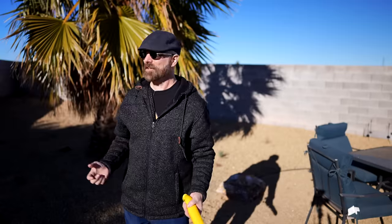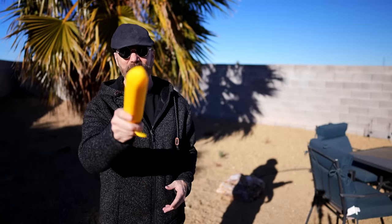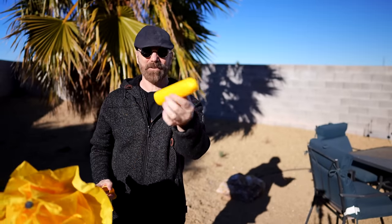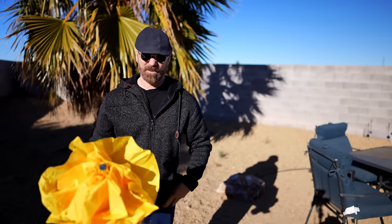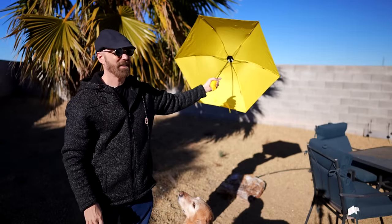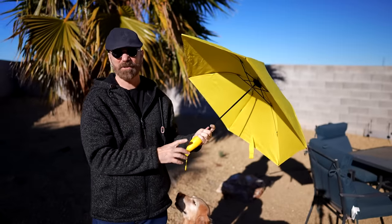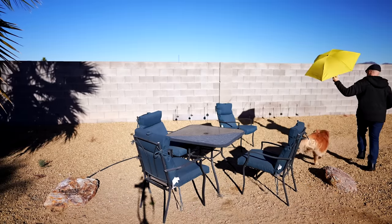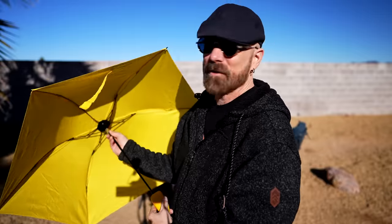Nine times out of ten when I want to film outside, I don't want it to be windy and it's windy. Today I want it to be windy and the wind stopped as soon as I came out. But I'm waiting for the wind with my banana umbrella. The only downside is you have to do something with the case when it's open — if I put it in my pocket, that doesn't go over too well. We got some wind happening. As a sun umbrella, it's actually not bad either. It's kind of weird that everything inside has more of a greenish-yellow tint than just a banana yellow.